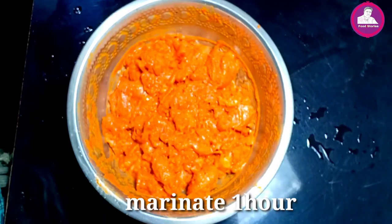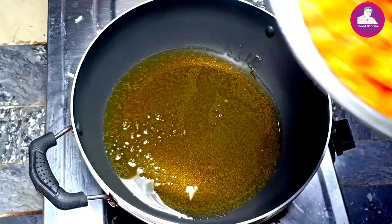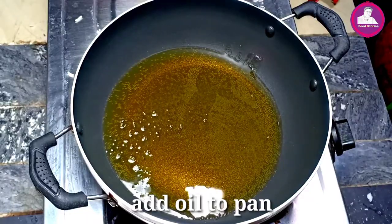We have one time to fry the recipe. Now we fry the chicken, we fry the chicken at the same time.